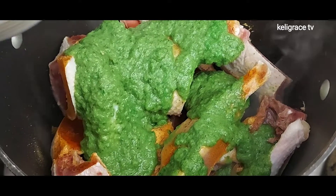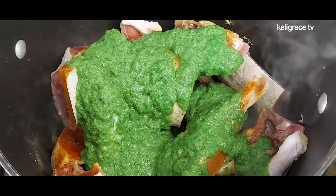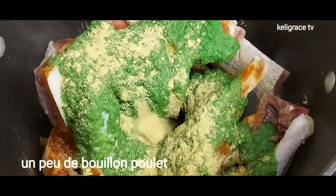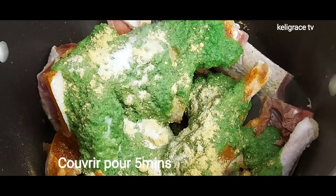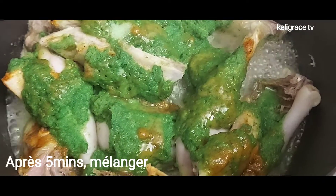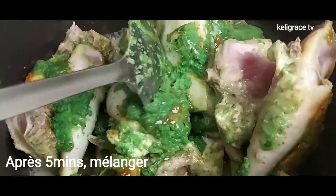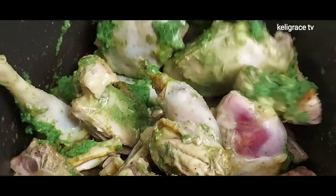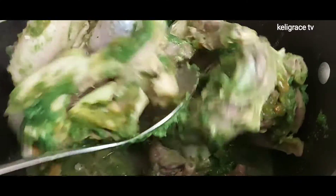I add the blended seasoning to the chicken, then go ahead and add a little bit of chicken bouillon and some salt. I cover it up and let it simmer for five minutes. After five minutes, I mix them well together to let the flavor infuse into the chicken.